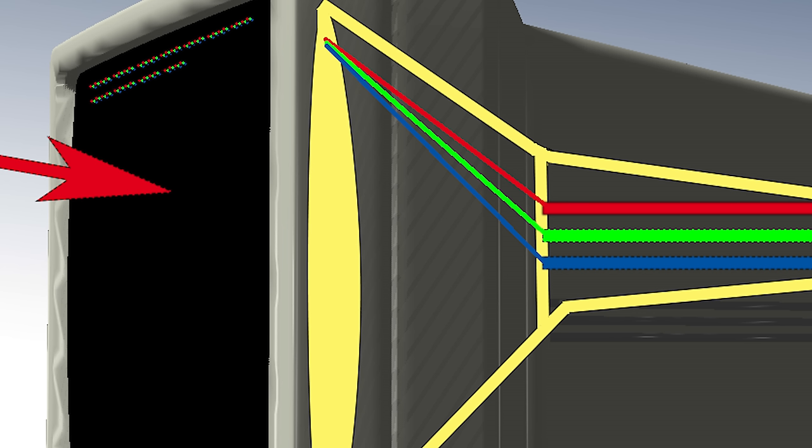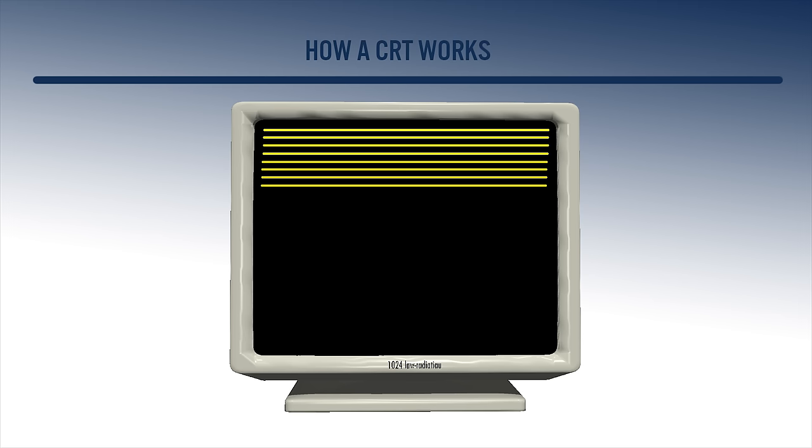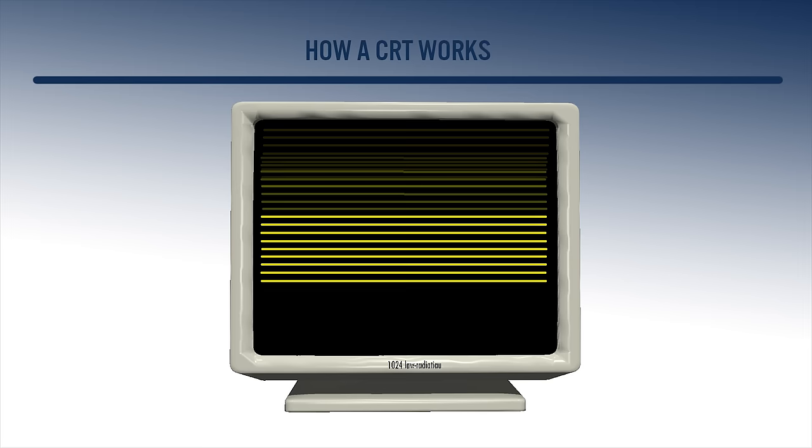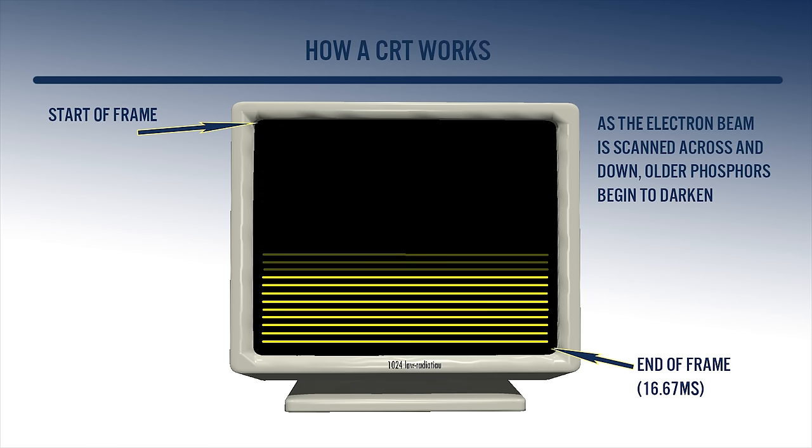When an electron hits the screen, the phosphors begin to glow in accordance with the amount of red, green, and blue in the electron signal — this, in effect, is a single pixel. When an electron gun has completed generating a pixel, it moves to the next pixel in the scan line. As the beam continues across and down the screen, it draws scan lines to make up the video image. However, the older scan lines will begin to fade to black as the phosphors of those scan lines cool down, but because the video signal calculates a signal 60 times per second, the human eye will never notice this.